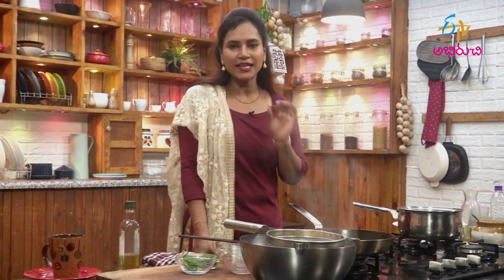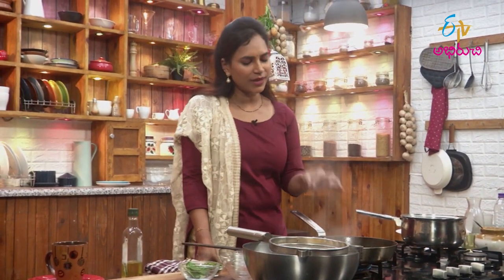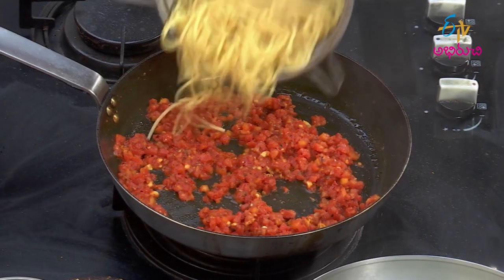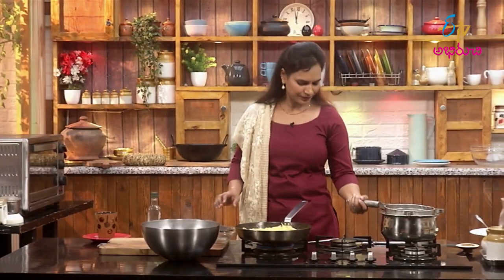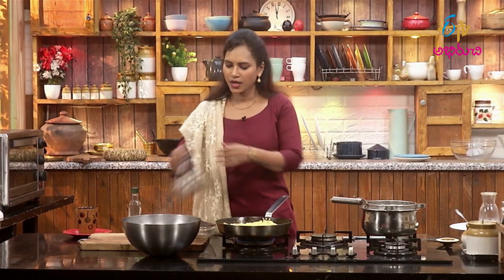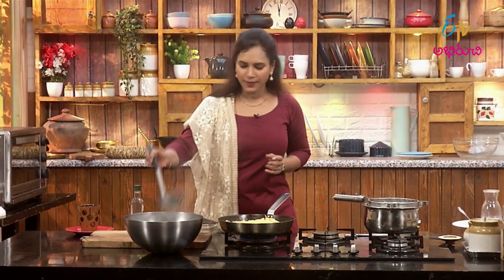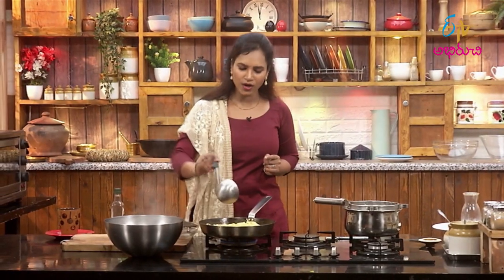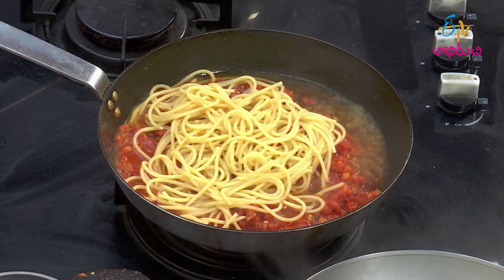Now it's 90% cooked, and 10% remains. Let's cook the spaghetti. Let's cook it. Let's cook the pasta. We don't have salt in here.